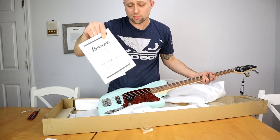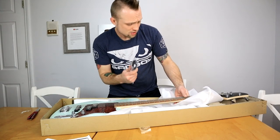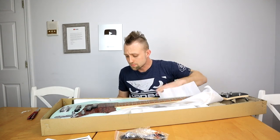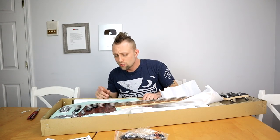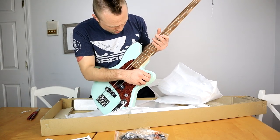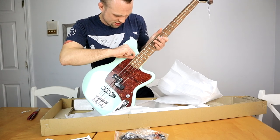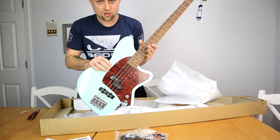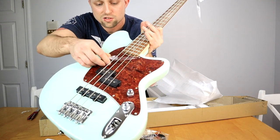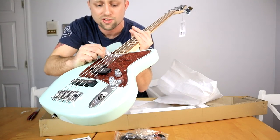Just based on the looks I am extremely impressed. Inside we also get a little user manual, a guitar cord, and two allen wrenches — so everything we need to get going. Let's take this protective plastic off. You guys are probably gonna want to see that. This is gonna be a pain — I thought that was gonna be very satisfying and it's definitely not.